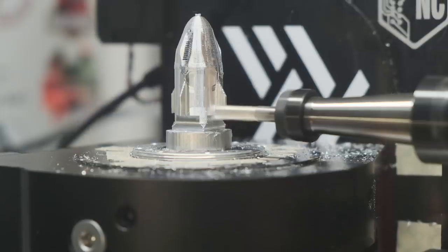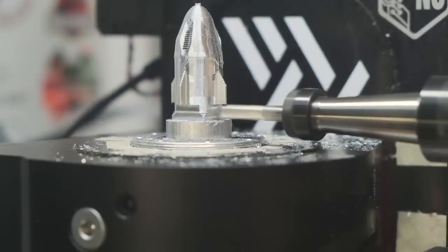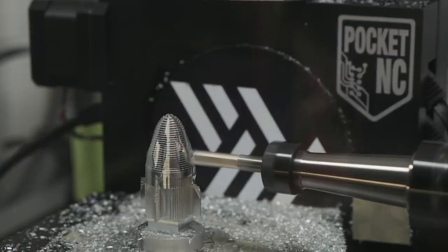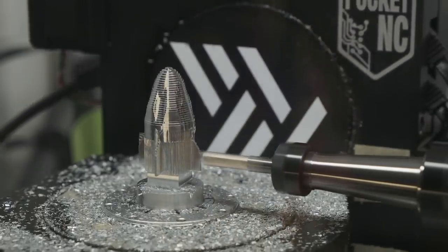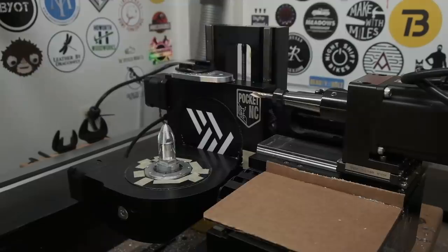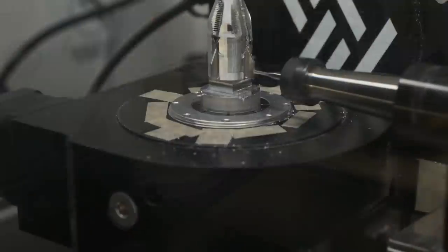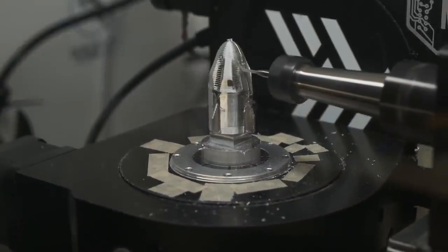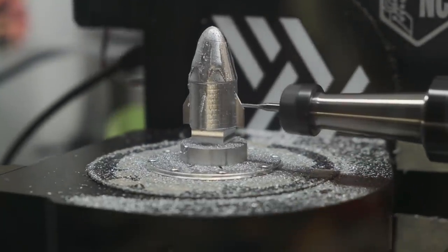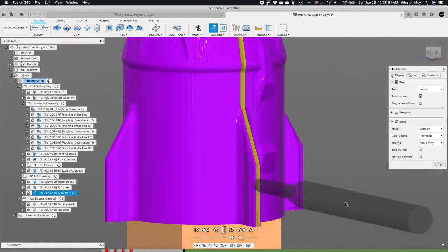For my fin cleanup I started using negative stock-to-leave with my quarter-inch end mill, which would cause the fins to be undersized, reducing the possibility they'd be marred by accidental contact with smaller end mills later. On the toolpath known as the big rotary approach, I reduced the angular resolution to make it go faster — about seven minutes saved there. Switching to the 1/16-inch end mill, I started with what I call the approach pass: a finishing toolpath with a tiny amount of stock to leave, so cutting forces on the final finishing toolpath would be more consistent.